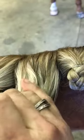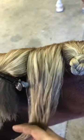Now I get some water in a spray bottle so I can dampen the hair. I find when it's nice and damp you get a much better result.